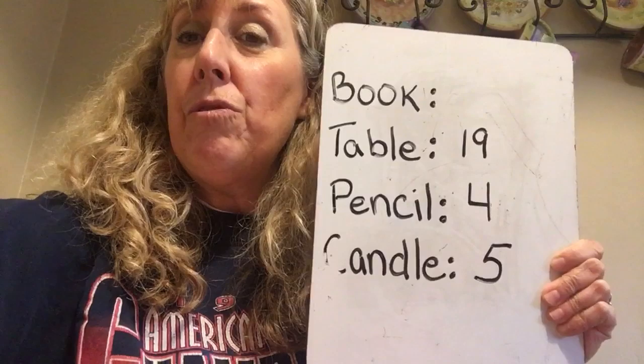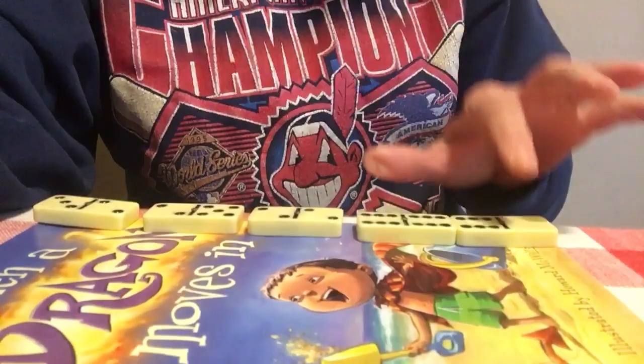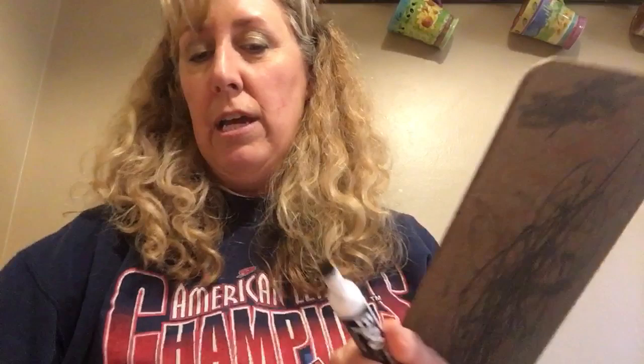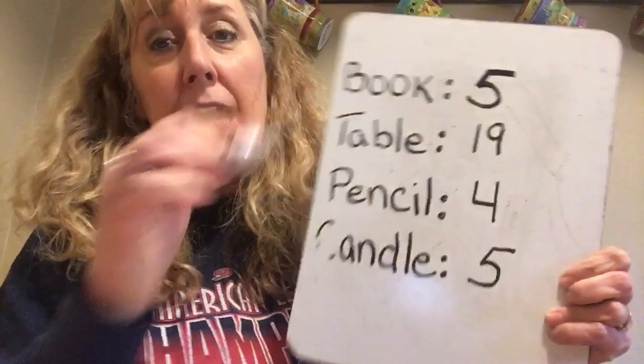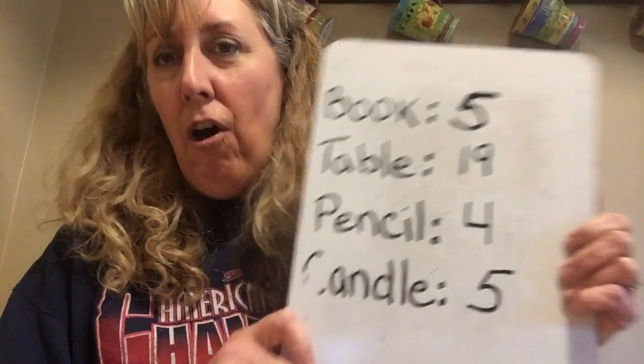I also measured a pencil and it was four dominoes, and my whole table was 19. Now I'm going to measure the book we read today — let me tip the camera so you can see. One, two, three, four, five. The book is also five dominoes long. I made a little chart — you could make a list or use a clipboard to make it fun, then go around the house and see what you can measure. It works best with something that stays still and has a straight edge.